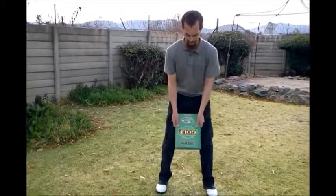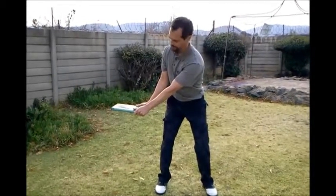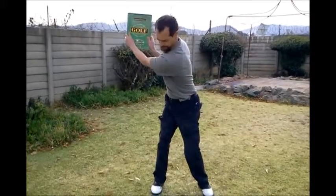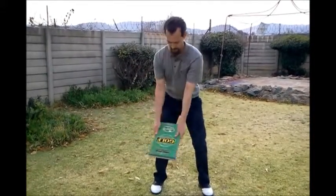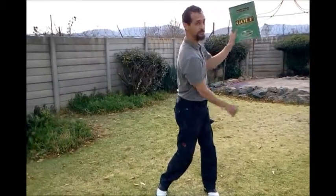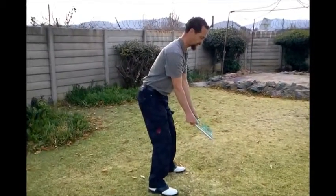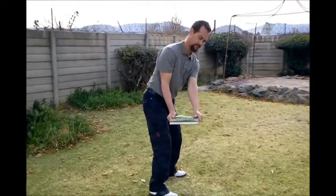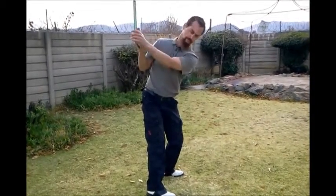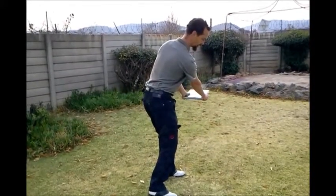Now we do one that's in the middle, the center. Same startup position — book on the table flat, then book on the shelf. Back on the table in this position and then get the book in the shelf, back to the center on the table.